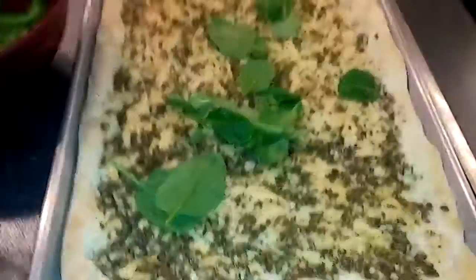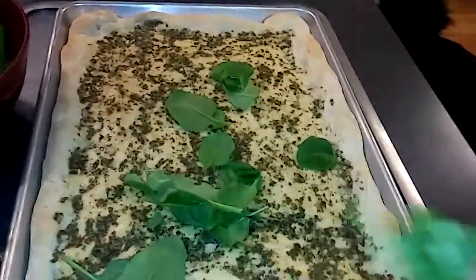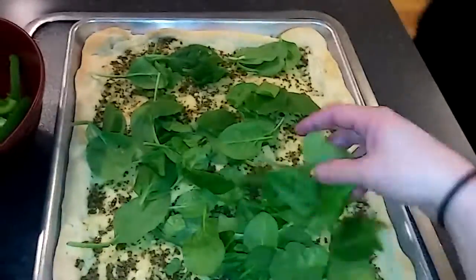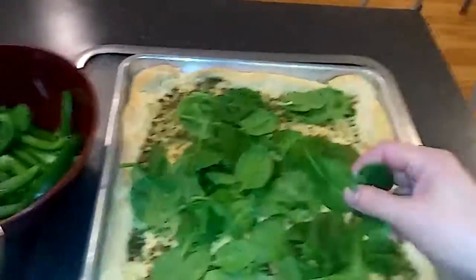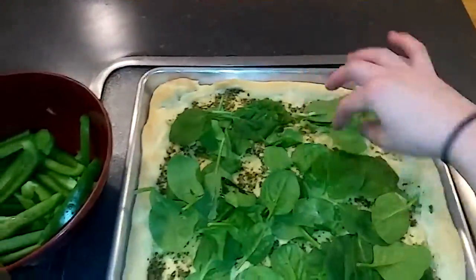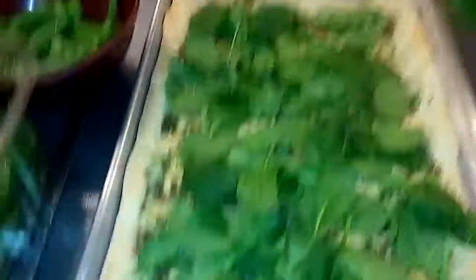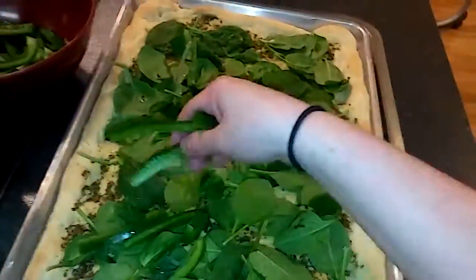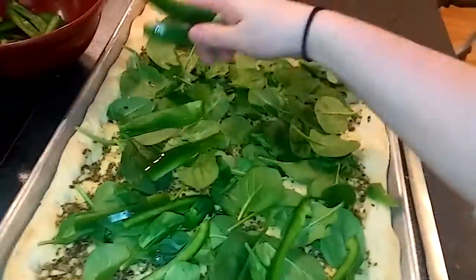Now it's time to add our veggies. You just need spinach and some sliced bell peppers. I have a tendency to go heavy on the veggies. I like pizza to be loaded with toppings, so you can go a lot lighter with these toppings, but I really like a heavier pizza.